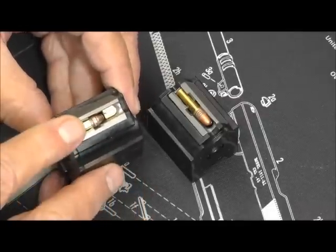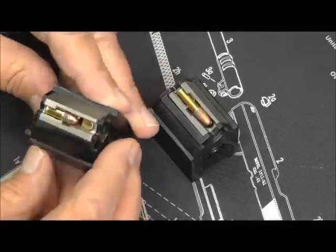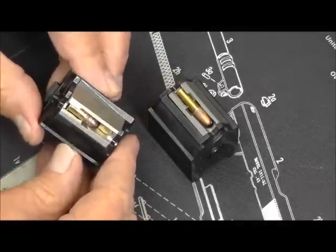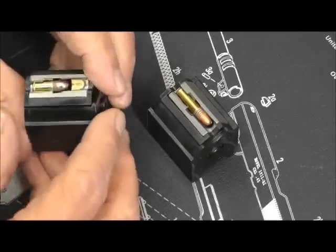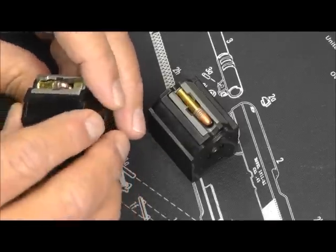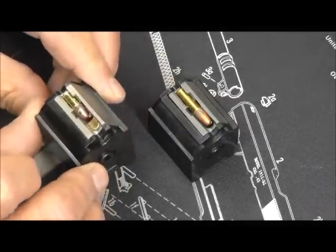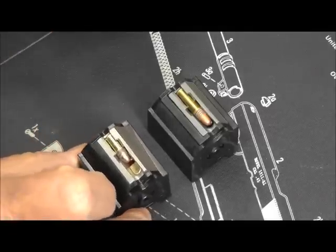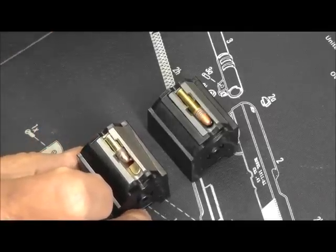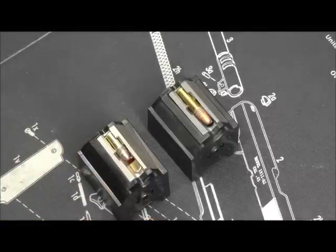I wanted to share this. I haven't taken it apart — I want to see if it works first, and then I can take it apart and find out exactly what they've done. But as far as I can see, all it has is a little skid plate there. For those of you that like messing with these 10/22s, I thought it was a pretty neat little deal. I appreciate you watching. Catch you later. Bye.